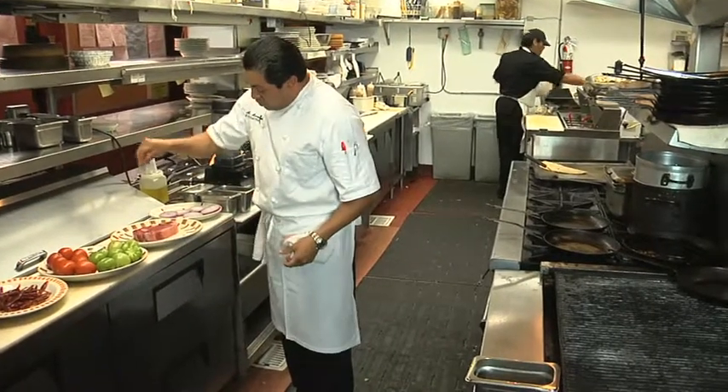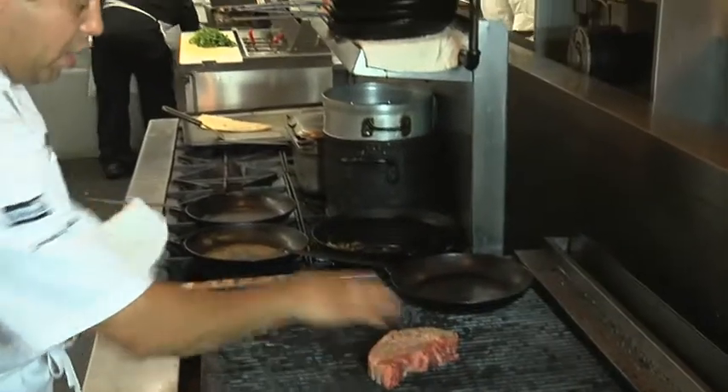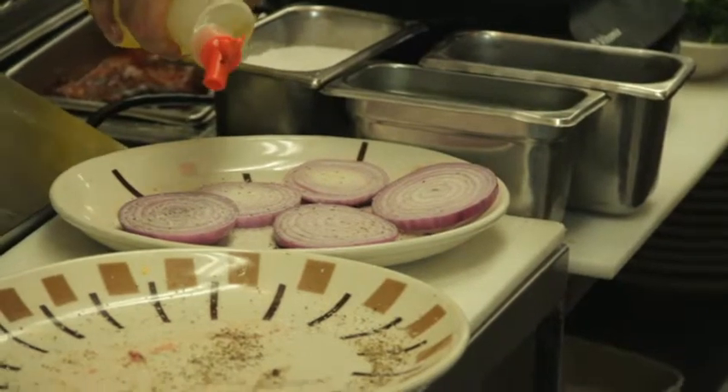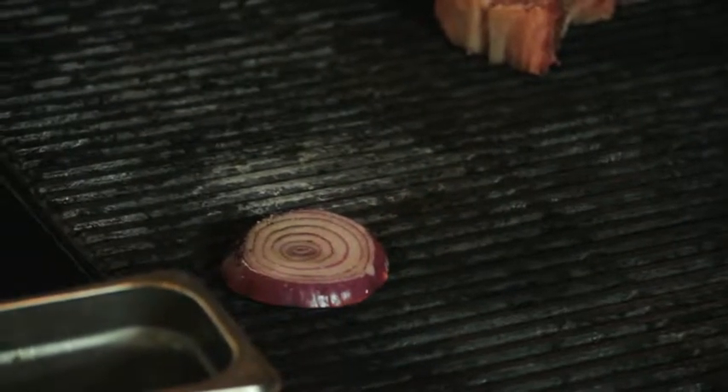We're going to season it nice and heavily with a little salt and fresh cracked pepper, then put it on the hottest part of the grill so we get a nice good sear on it. While that's cooking we're also going to do a little grilled red onion — salt, pepper, a little cooking oil — put that where it's nice and low.